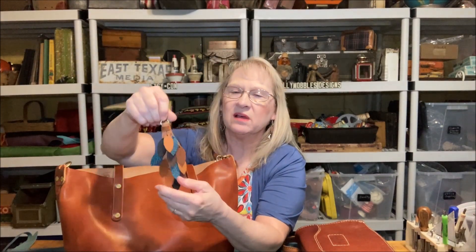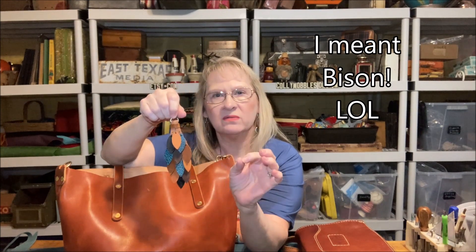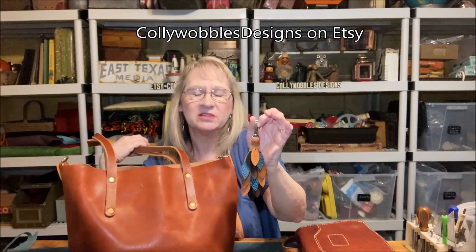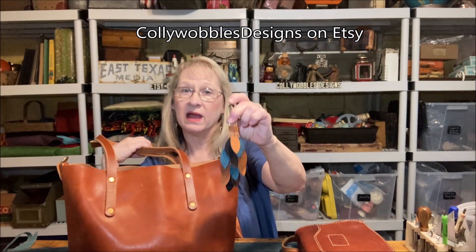She only uses the best leathers. She sent me some scraps of her leathers in the past and I use them in my Kaliwobbles Designs leather accessory store — this is one I just made for somebody. She uses a lot of buffalo and really good tanneries like Kodiak and Horween. She has a really good eye and knows how to feel a good leather. I also offer premium leather tassels in my Kaliwobbles store. Search the word 'premium' in my shop and you'll find the ones made from the leather that Heidi sent me — a good way to get a sample feel of what her leathers feel like.